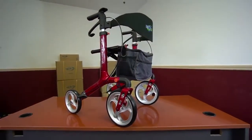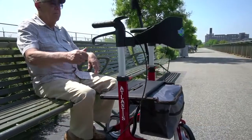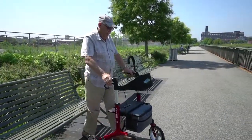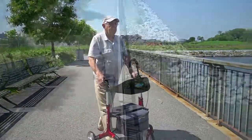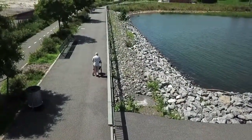Your Atlantis rollator is now fully assembled and ready to go. Maneuverable and lightweight, the Atlantis rollator weighs only 16 pounds but can support users weighing up to 300 pounds. The handles can be easily adjusted to your height with the unique push button.